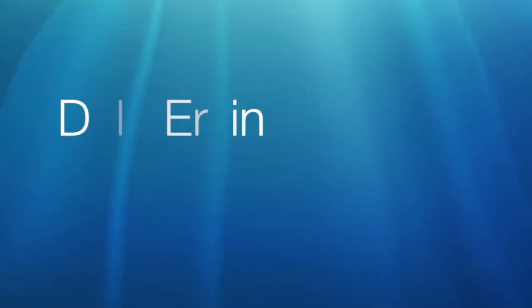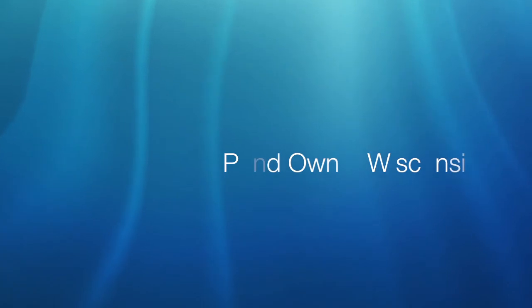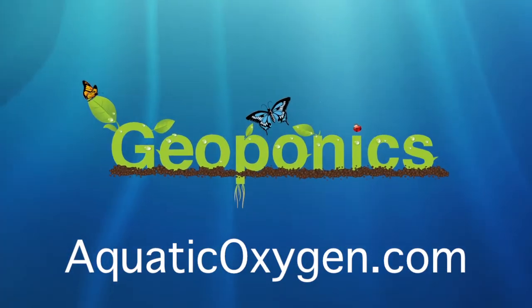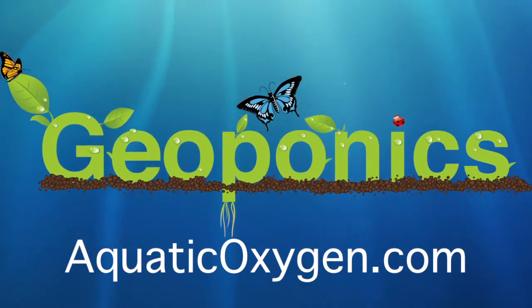We're here with Dale from Wisconsin, and Dale has been using the AquaClear Accelerator in his pond. Dale, can you tell us a little bit about what experiences you've had, the type of pond that you have, why you originally started to use the product, and some of the results that you've had from using the AquaClear Accelerator?